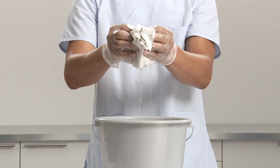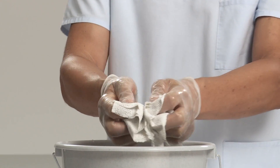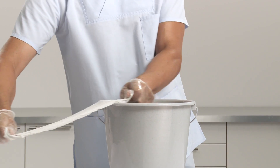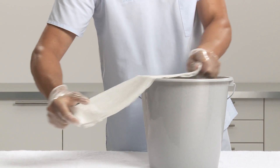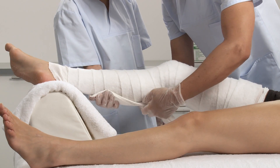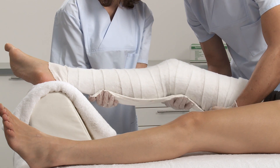Activate the splint by dipping into cool water, holding the ends and maintaining the splint fold. Remove from water and gently squeeze to drain. Straighten out the splint and run it over the edge of the bucket to smooth and dispose of surplus water. Apply the splint along the calf and back of the knee and thigh and smooth down.